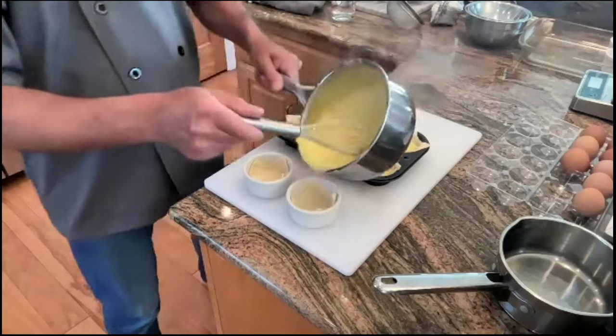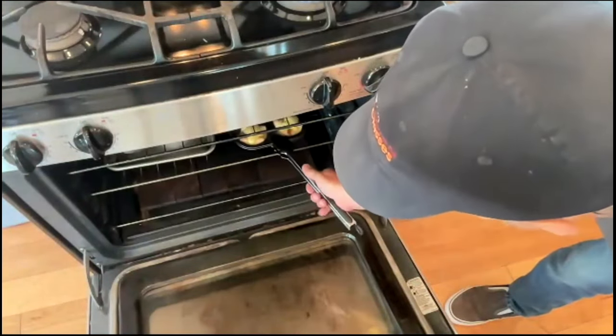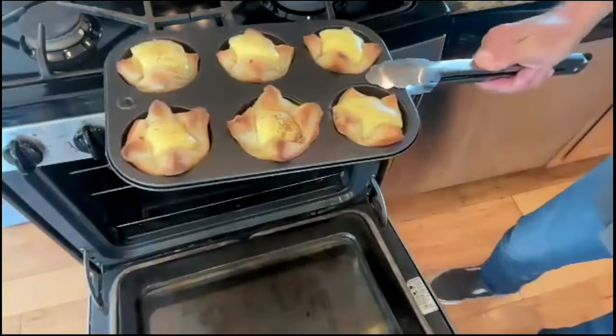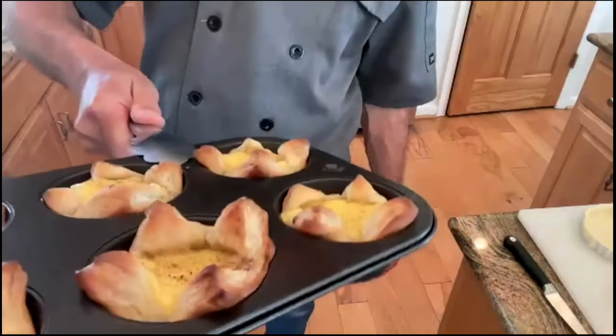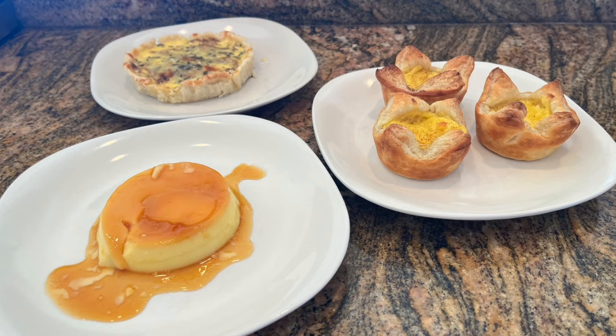Pasteis de Nata — yeah, that's what I'm talking about. I think I'm turning Portuguese, I really think so. Look at these: puffed up versus these that are just about perfect — exactly what I wanted for the Pasteis de Nata. Thank you everyone, thank you for being Insiders, we so deeply appreciate it. We'll see you on Tuesday, bye all!